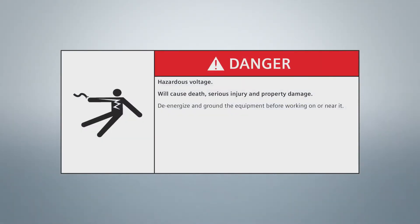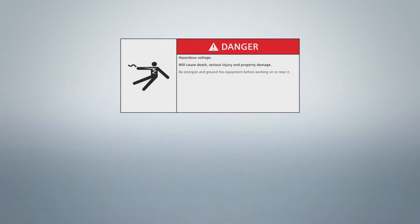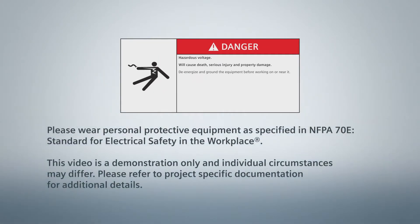Warning! There are hazardous voltages associated with the installation of these products, which can cause death, serious injury, or property damage. Turn off power before working on this equipment. Only qualified employees can work on electrical equipment. When working near energized equipment, please wear PPE as specified in NFPA 70E.